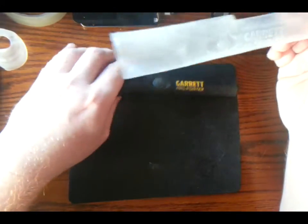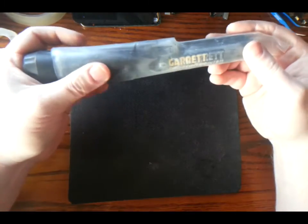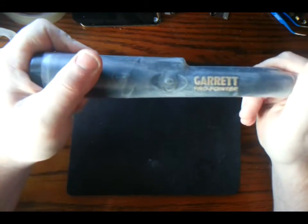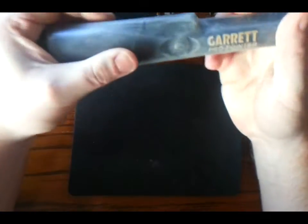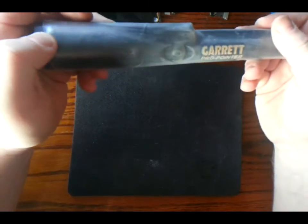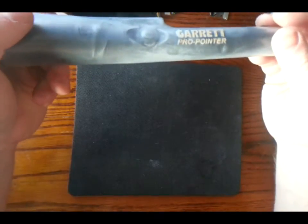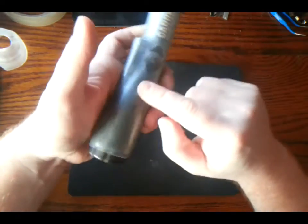So what I'll do is just stick it on. I haven't done this yet so I don't know how easy or hard it's going to be. I'll just push from the end — a small little bit more. And that, my friend, is an absolutely perfect fit. You can see the Garrett logo and everything, lined up perfectly.